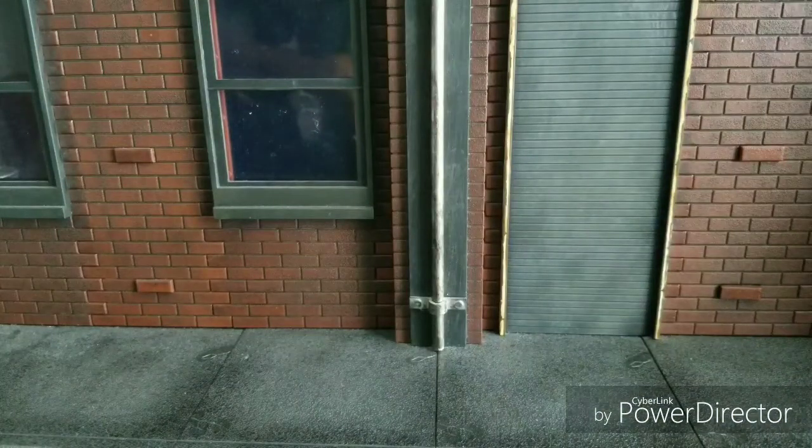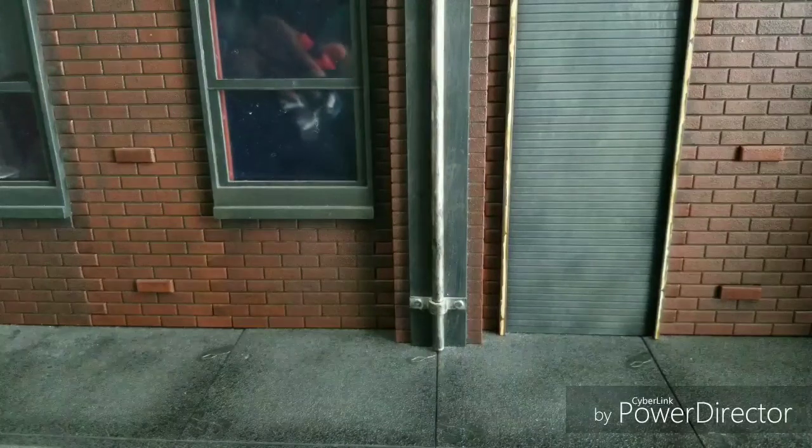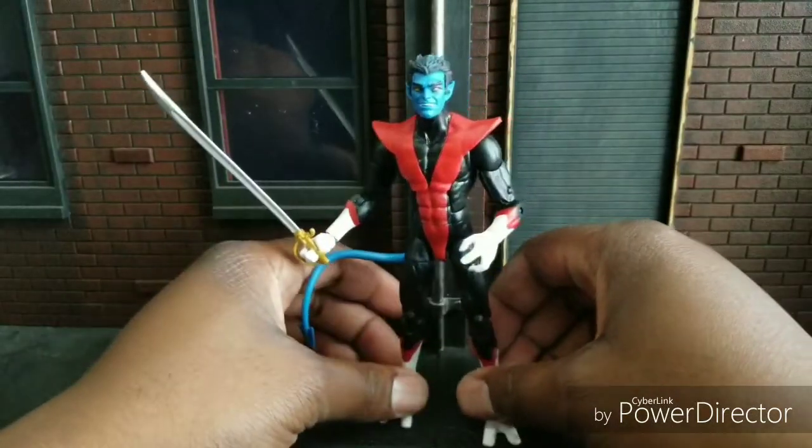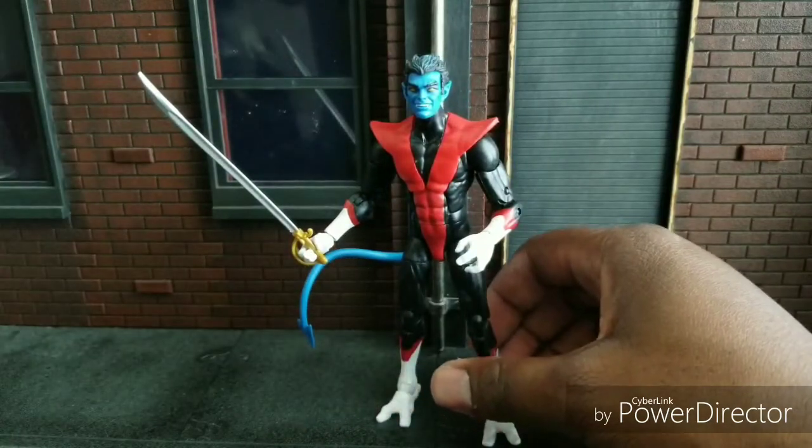I have a feeling that now that we have this mold, we will probably be getting an Age of Apocalypse Nightcrawler next year or the year after next, to help finish out that X-Force Wave.